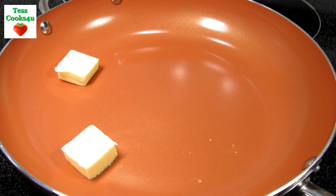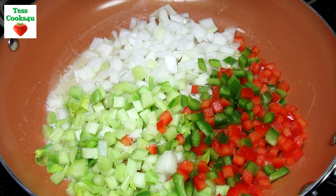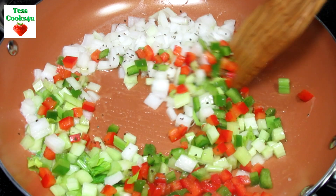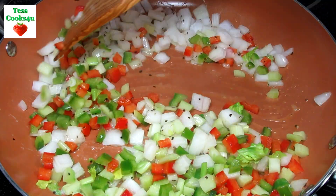In a skillet on medium heat I'm adding in some butter, onions, celery and bell peppers — I'm using a combo of green and red for a little color. Adding in a little salt and black pepper, cooking and stirring for about five to seven minutes or until the veggies are tender. Then I'm going to remove it from the heat and set it to the side.